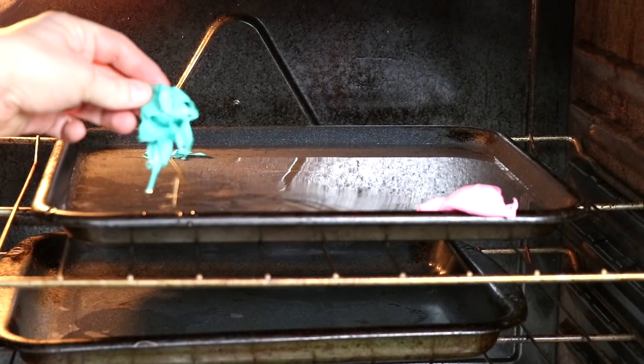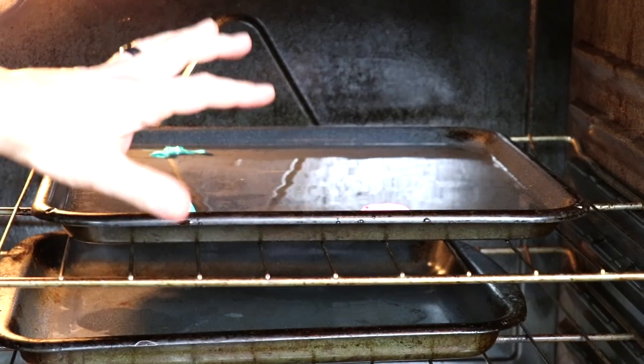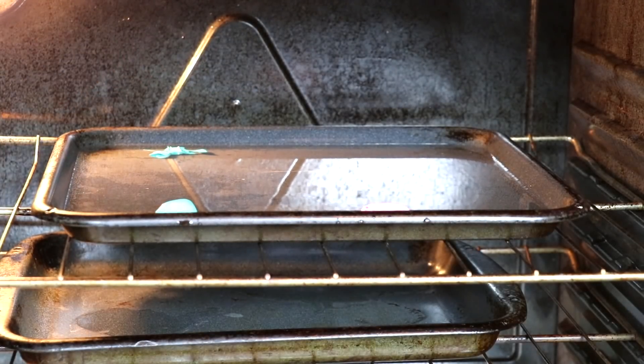That was crazy guys, it took 25 minutes for these balloons to pop. Look at this, it's what's left from them. It's hot, the water is all over, and now I have a lot to clean.